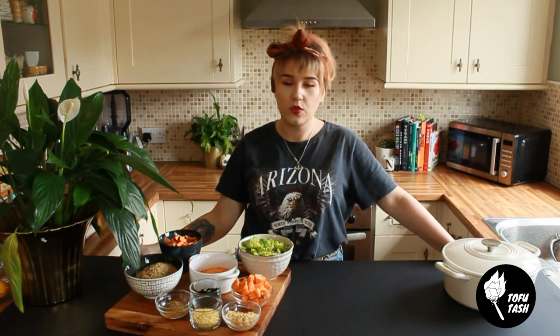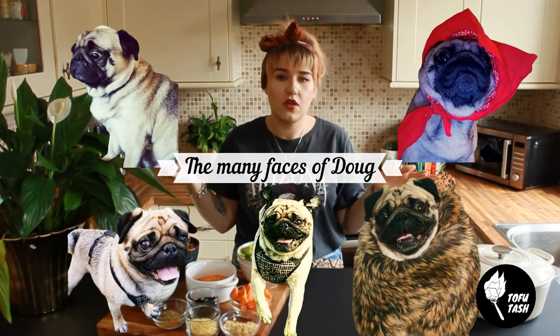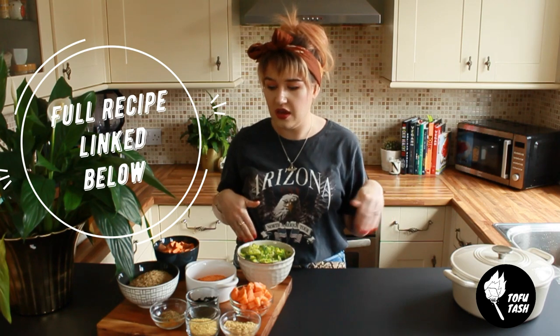Hey bitches, welcome back to my cheeky YouTube channel. Today we're gonna do something a little bit different. We're not doing junk food, we are going uber healthy, but we're not eating it — it's for my dog. A lot of vegans have vegan dogs, and if you need a good vegan dog food recipe, this is what we make for Doug. He loves it and it's simple.